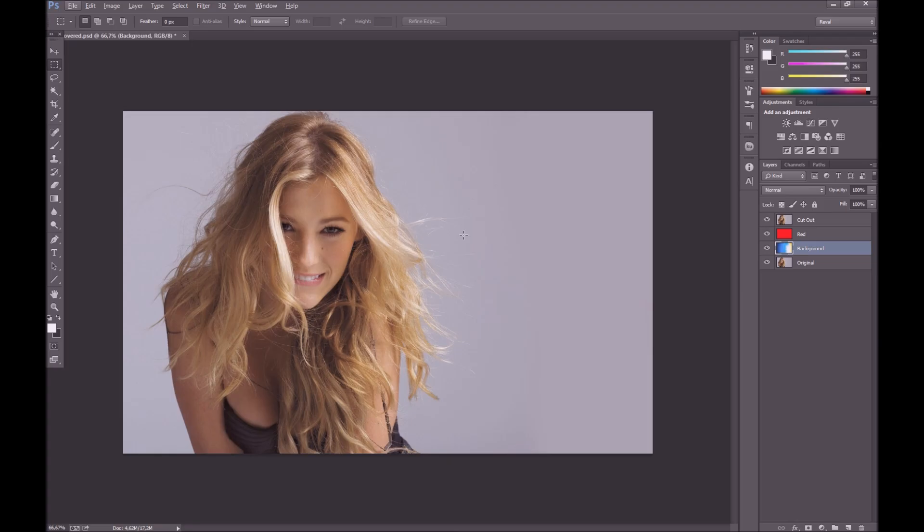Hi guys, I'm Reval, welcome to another Photoshop tutorial. Today we're going to be learning how we can cut out hair from a background.